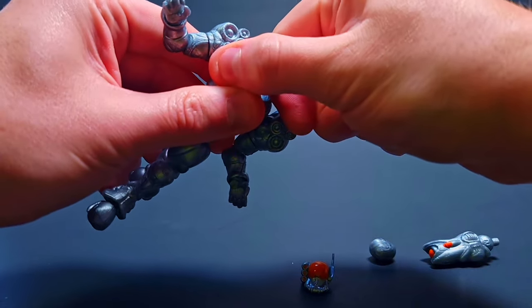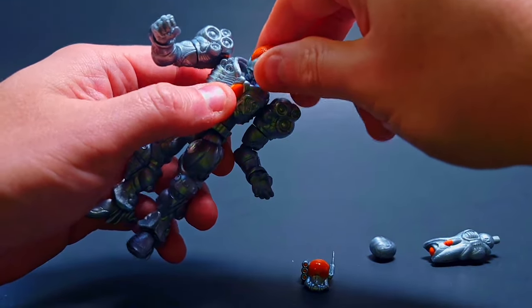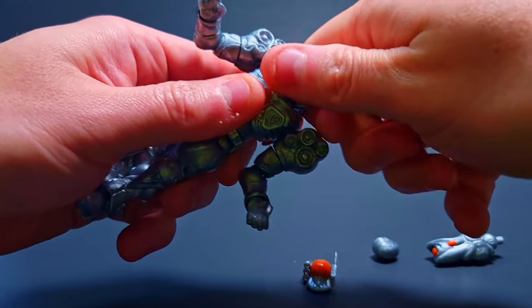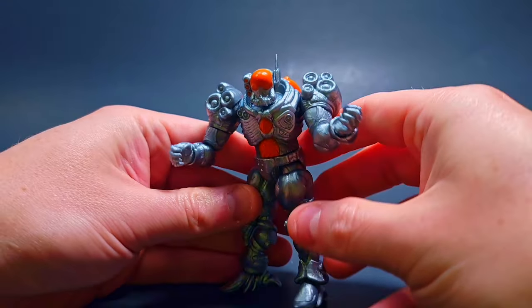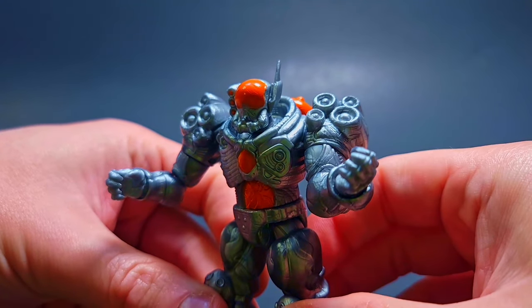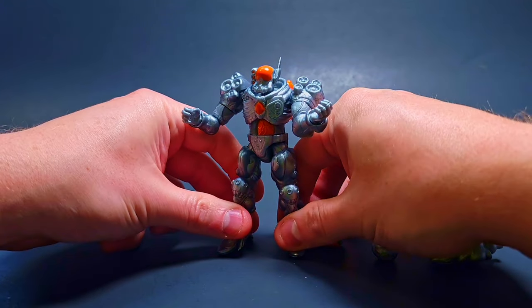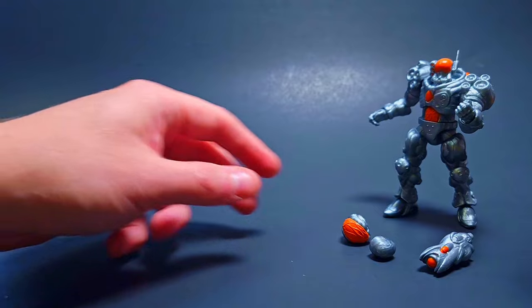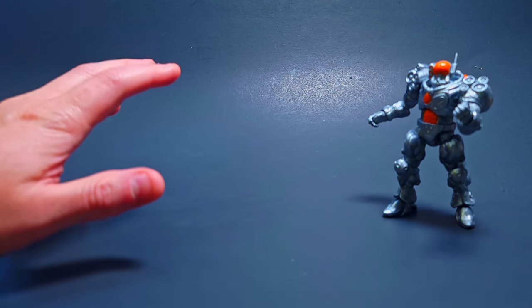I almost never use the other headpieces but sometimes you've got to switch it up, give some variety. There we go — oh yeah, that looks pretty slick, I dig that. I might keep this one on for this guy. Let's stand him off to the side because now we're going to get into a very very cool Goss Armor that just came out.